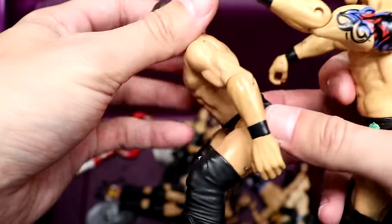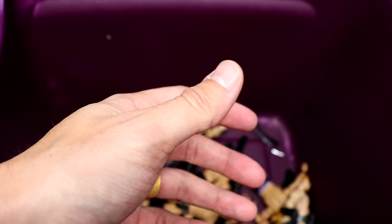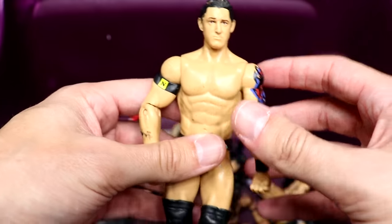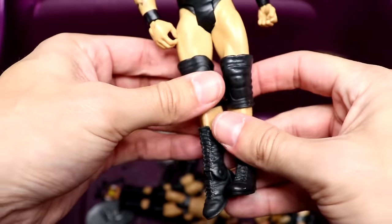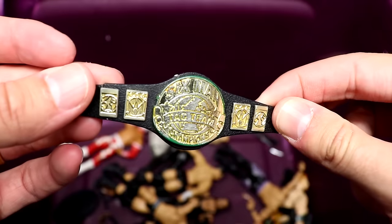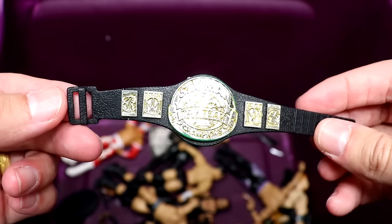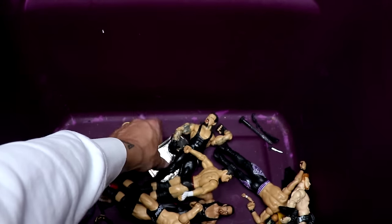I don't remember this line at all — got the Miz doing whatever and then we have a Wade Barrett Nexus basic right here. Not a bad looking figure — though some of these basics back in the day, their legs would aim inward and they'd end up with feet together looking all weird, which did happen sometimes. We also got what appears to be a six-man tag team championship — not sure where that's from at all.